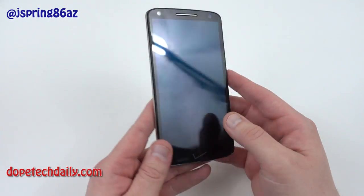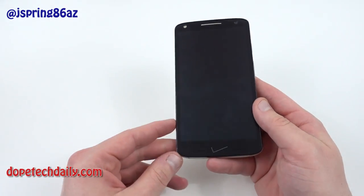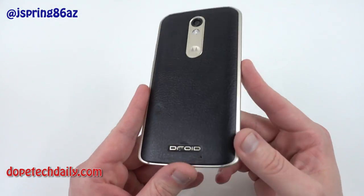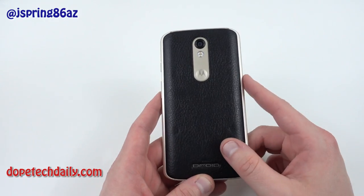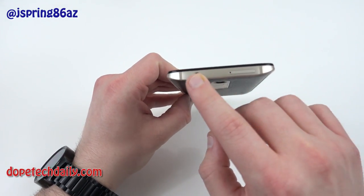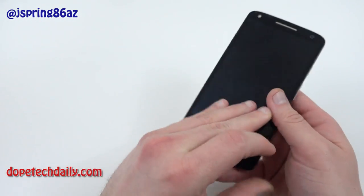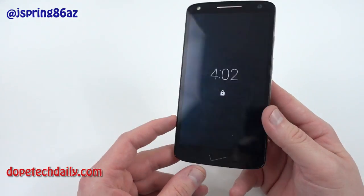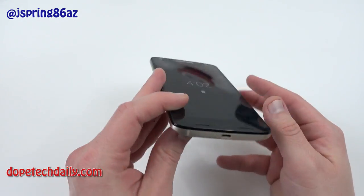Looking around the body of the phone, you can see it's got a 5.4-inch display with some pretty sizable bezels on the top and bottom. I've got the gold variant with the black leather on the back. It's got Droid branding on the bottom, the familiar Motorola dimple, and the camera housing. On the top you've got your SIM tray, micro SD, headphone jack, power button, and volume buttons. One thing worth mentioning as a downside: it only has one speaker, and then of course there's the charging port at the bottom.